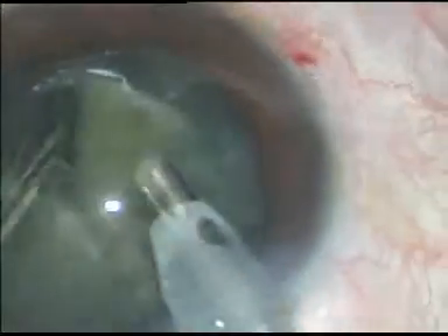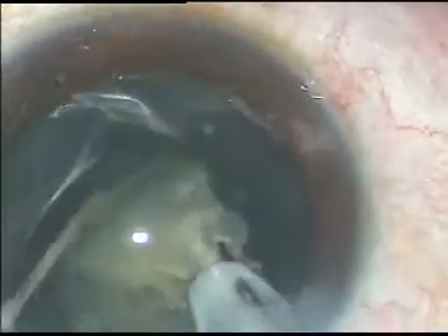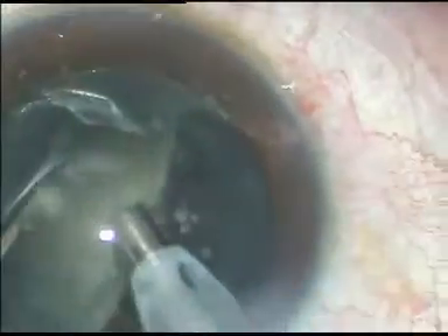Thus a fragment of the nucleus becomes free and it is emulsified using ultrasonic energy. Similarly, the nucleus is rotated and chopped, and in this way very quickly the nucleus is taken out.